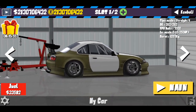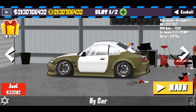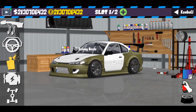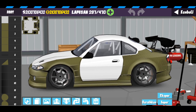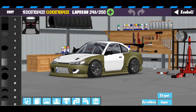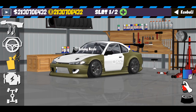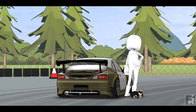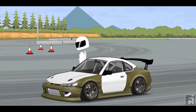Ya mungkin gak detail-detail banget, tapi setidaknya udah gue buat dengan kemampuan gue. Untuk bagian body disini gue menghabiskan 297 layar untuk body, dan 247 layar untuk window. Mungkin sekian dulu dari video gue kali ini, dari livery S15 James Dean kali ini. Salam dari gue, APRB Bali — see you next time to the next video.